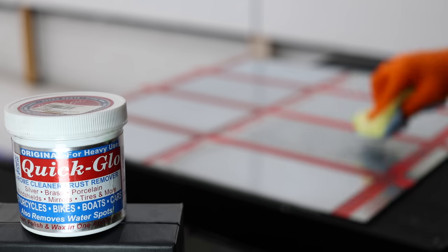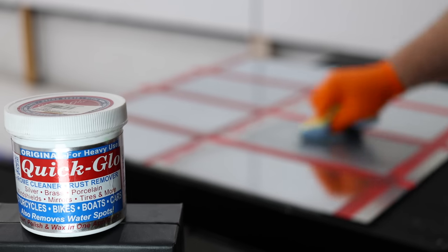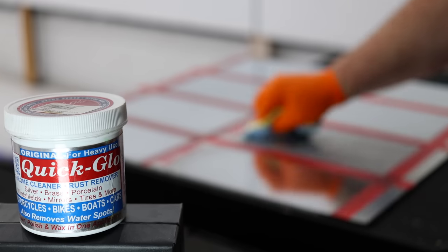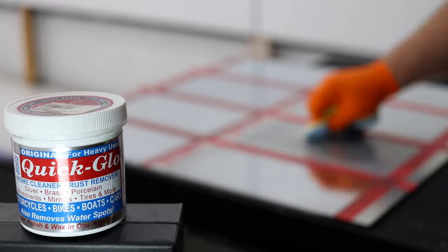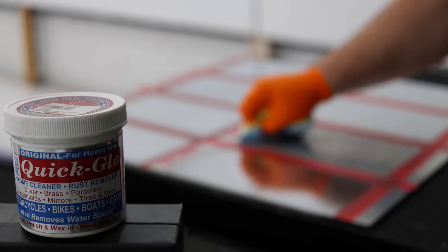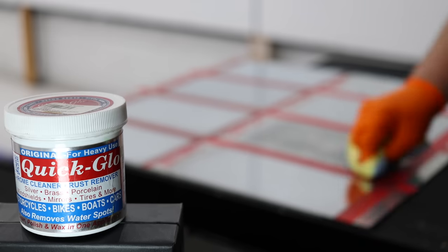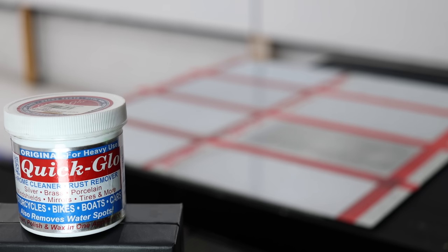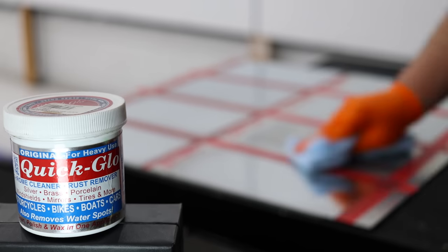Quick Glow Original is definitely the black sheep in this test. It's really not like any other polish here, as it's very aggressive and capable at doing things like removing surface rust, really thick metal oxidation and more. The downside is that it finishes quite poorly, so you really have to look at Quick Glow Original as the first cutting stage on metal, and then use something like Quick Glow Fine Metal Polish to bring back and restore the gloss. I've used this product for almost 10 years and it's a really handy product to have, even though it may not always be the best choice if the metal isn't too bad to start with.